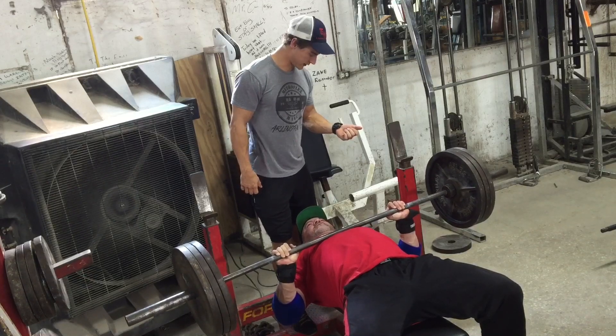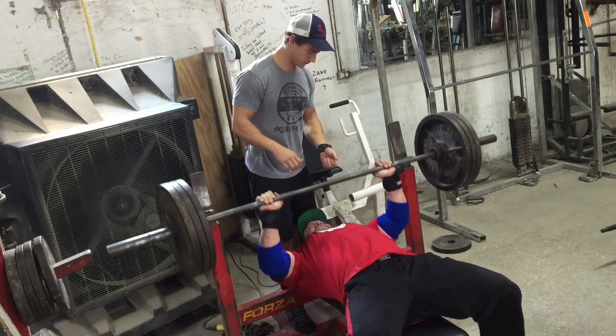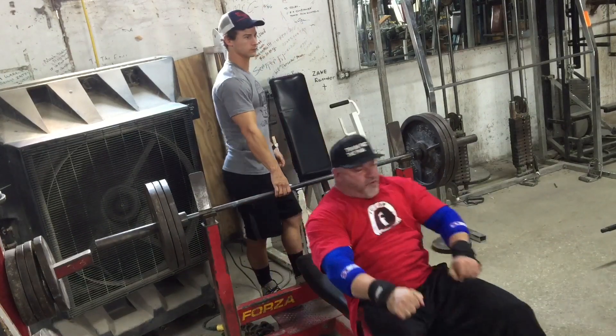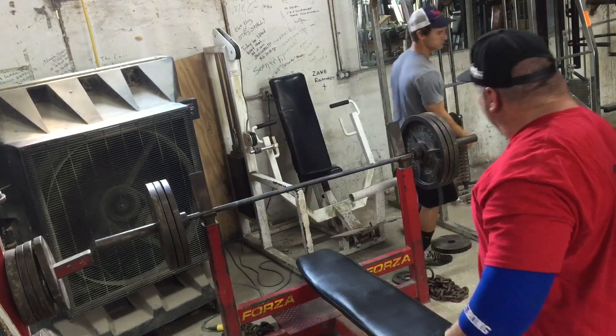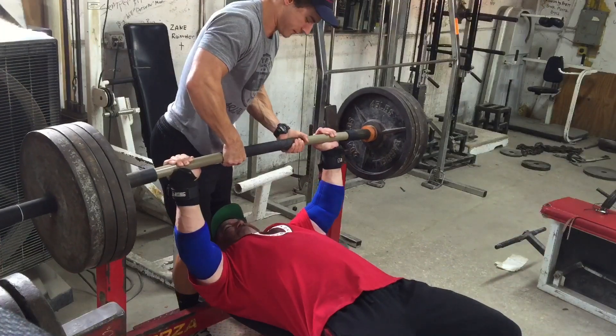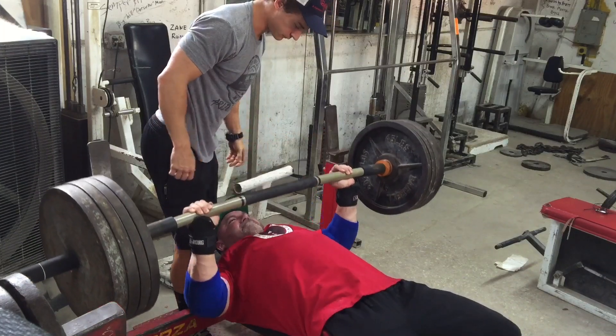That was the best I had felt in a long time on bench, still with lots of elbow pain. He said, 'Big Jay, I've got this Rhino Flex bar, I want you to try it out.' I said, 'Nope, I don't want to try anything new — I've been doing this longer than you've been alive.' And he said, 'No, I'm telling you right now, I want you to try.'